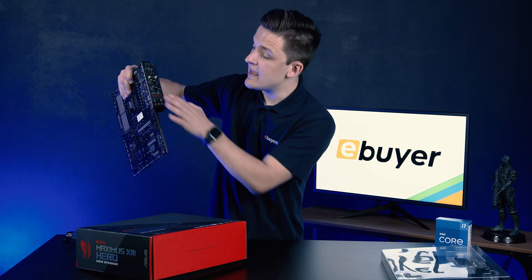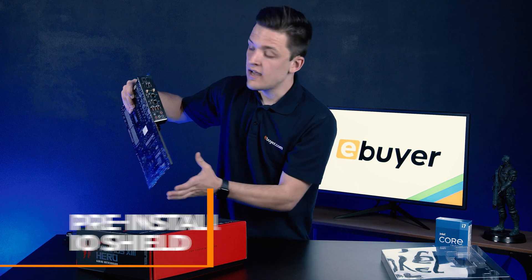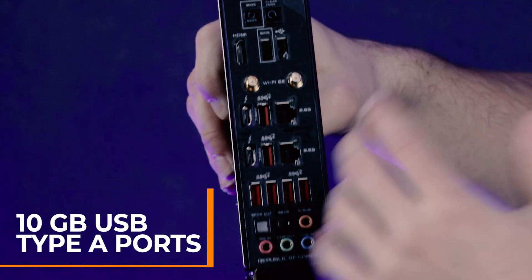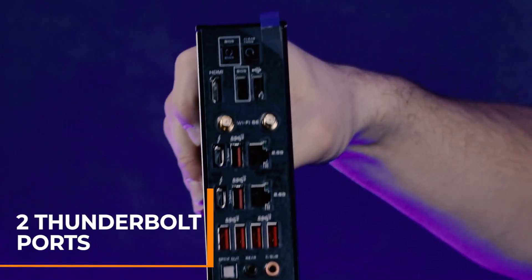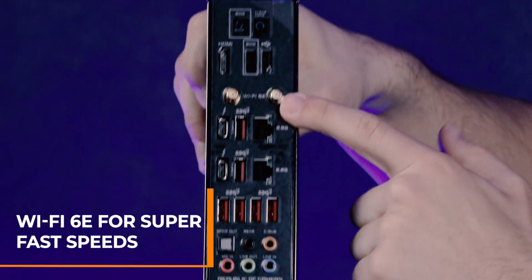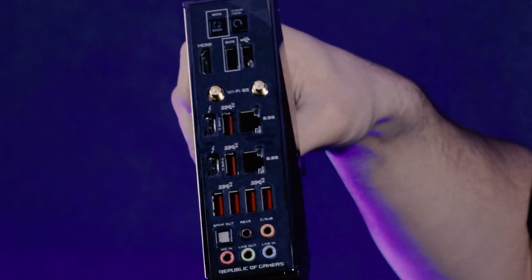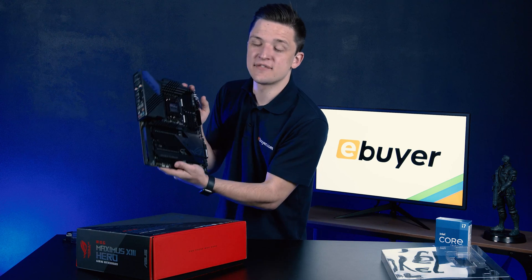That's not all — the rear I/O that is included is really solid, and the I/O shield comes pre-installed, saving you a bit of hassle later on. 10 gigabit USB 3 Type-A ports are a nice addition, while a pair of Thunderbolt ports are fantastic. Wi-Fi 6E tops things off with super fast Wi-Fi speeds at the cutting edge in 2021, giving you a well-rounded board that aesthetically I think looks fantastic.